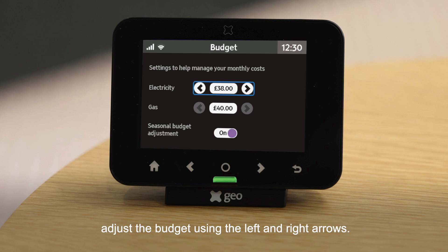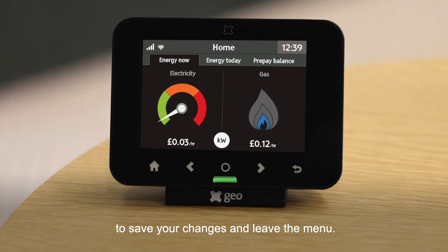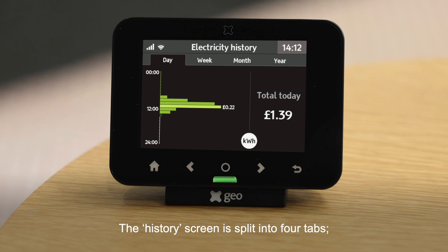Next, select the fuel type and adjust the budget using the left and right arrows. Once you have set your budget, press the Home button to save your changes and leave the menu. You can view your previous electricity and gas usage by pressing the Home button and selecting Electricity Usage or Gas Usage. The history screen is split into four tabs.